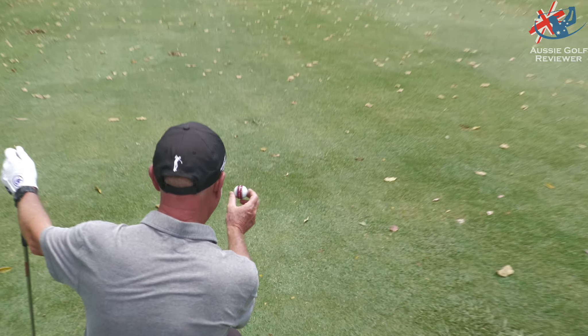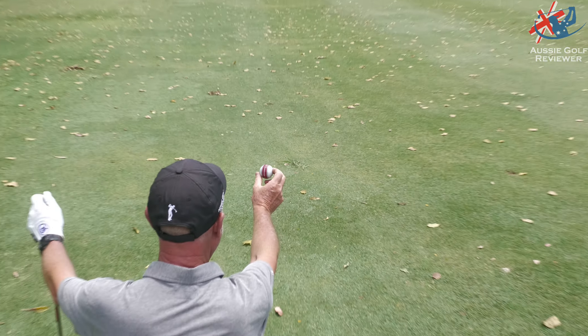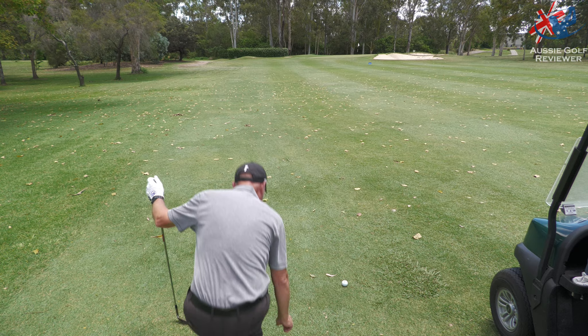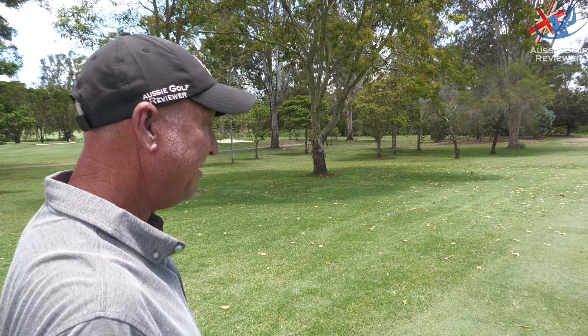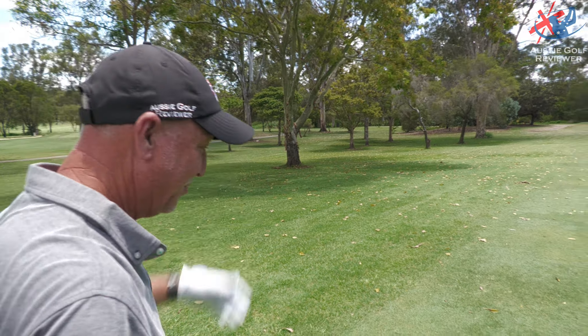Yeah, keep that there. Show us again, just line it up. He's all about lining it up. I'm thinking about going also to the right. What club have you got? 52? You go 52, 58, don't you? Just left the edge of that bunker. Perfect. Too far right. I must have mis-lined it.